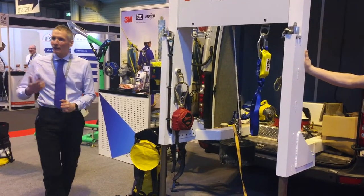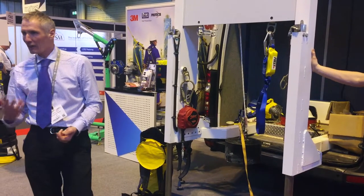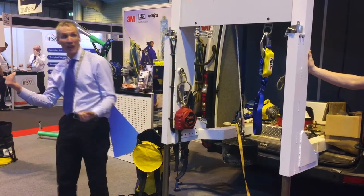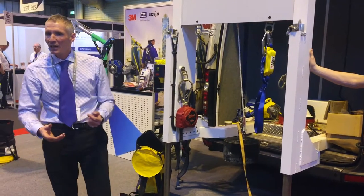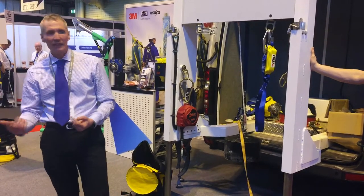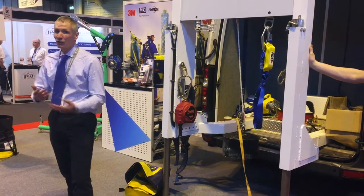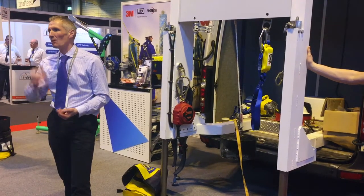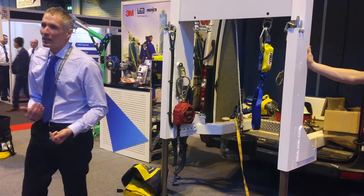As we were talking, we talked about what we need to do when working at height and the hierarchy of measures. Right at the top, we've got to think: can we avoid working at height in the first place? Can we pre-assemble things on the ground? Can we move control panels? Can we design and plan things so we can avoid working at height? Very often across all industries, that's not reasonably practical to do. We've got to get people up there.